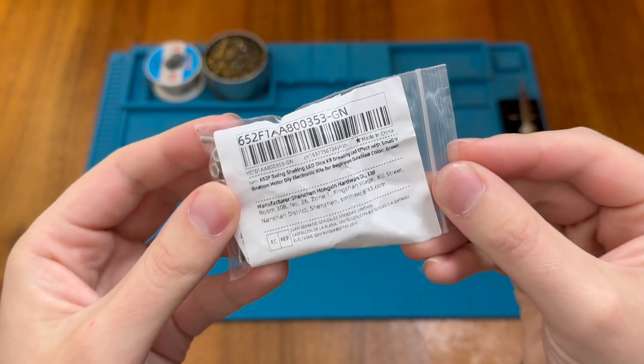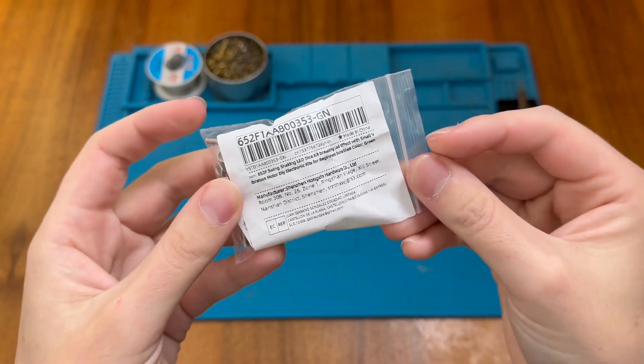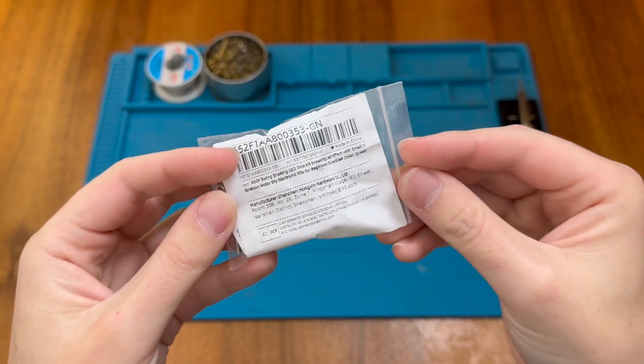This is a shaking LED dice kit. I recently received this as a gift from my brother, so let's take a look inside and see what I got.